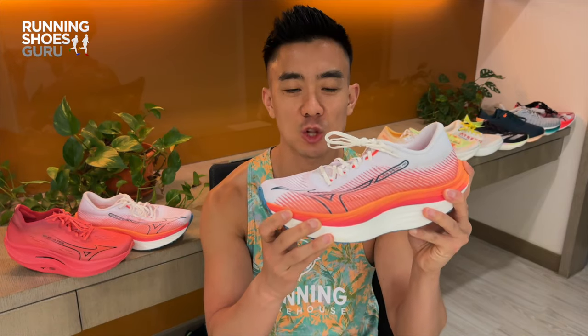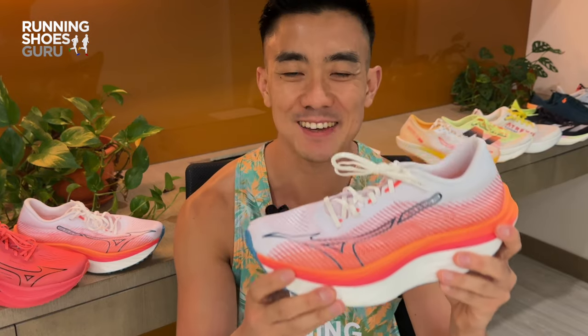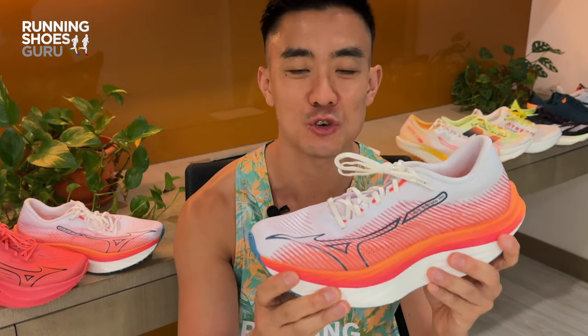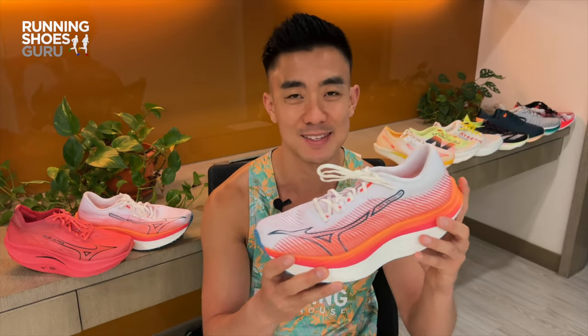This is the original Wave Rebellion Pro which came out last year. It was one of the most unique, wild and futuristic designs that I've ever seen on a race day shoe. I raced the half marathon in this and while I didn't get a PB it was still really fun to use.